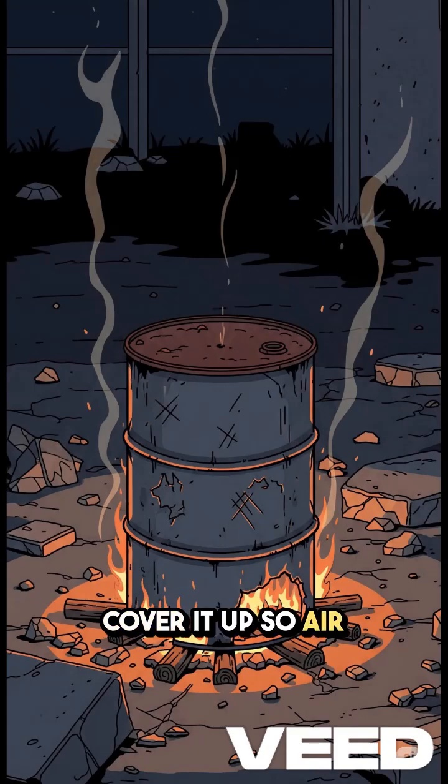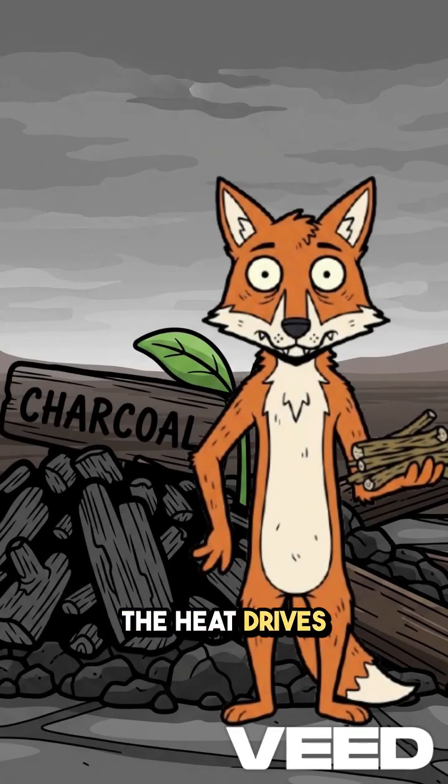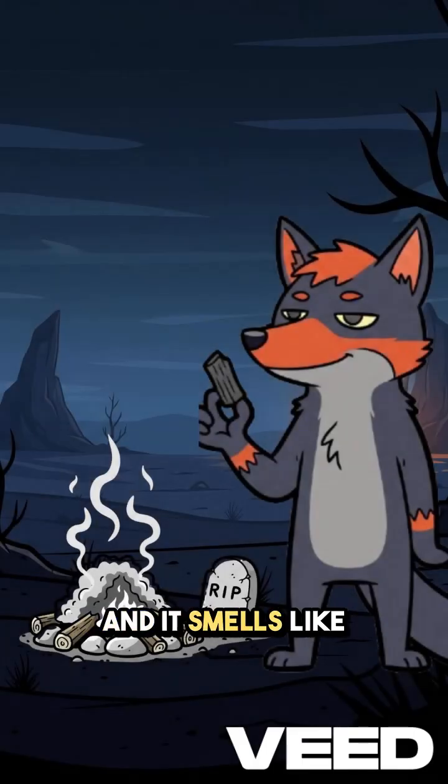Cover it up so air barely gets in. You're cooking the wood without letting it breathe. Here's the trick: the heat drives out water and gases, leaving behind pure carbon — the good, hot-burning kind. When the smoke thins and it smells like a campfire had a funeral, it's done.